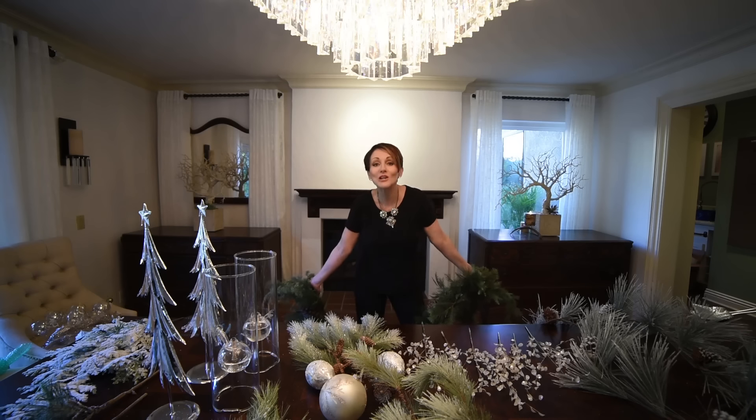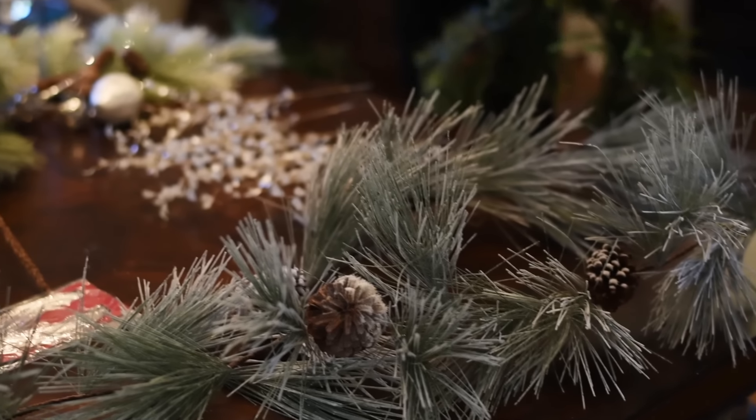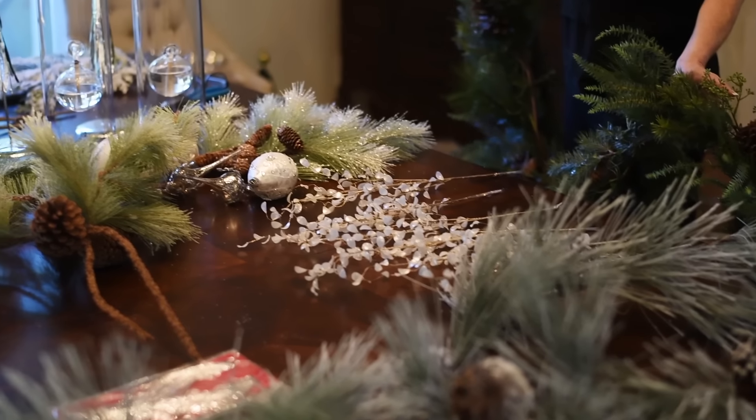Hi, I'm Rebecca Robeson. Merry Christmas to you, or almost Christmas actually. I know a lot of you tune in every year to watch my Christmas decorating videos, which I love to share with you the things that I do in my home each year.